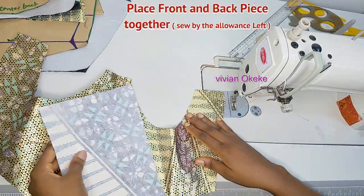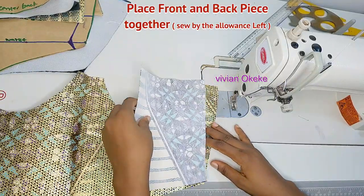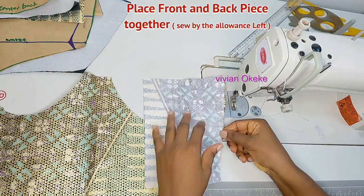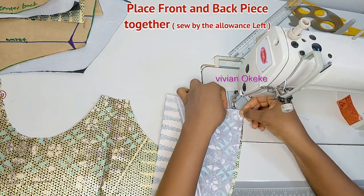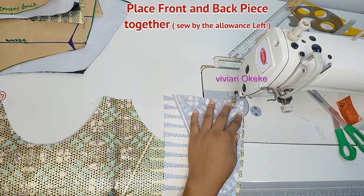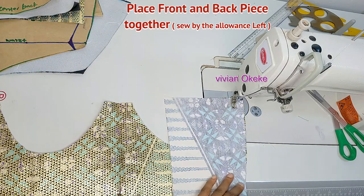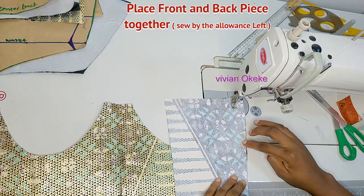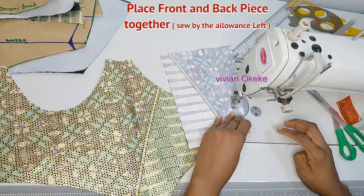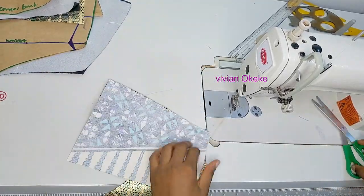This back piece matches the side of my front piece. I'm placing both together and sewing by one inch — that's the seam allowance I added when drafting the pattern. Whenever you add allowance for sewing on your pieces, remember to take in that seam allowance. If it's ease allowance, you don't sew that in, but seam allowance must always be taken in.